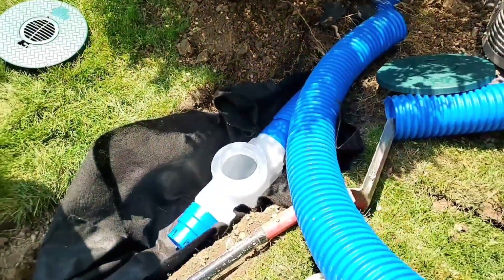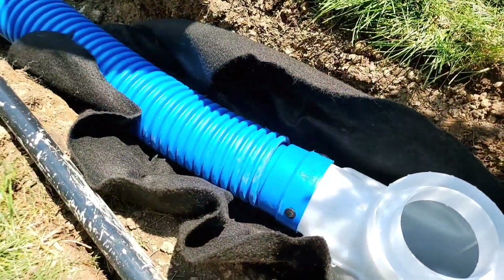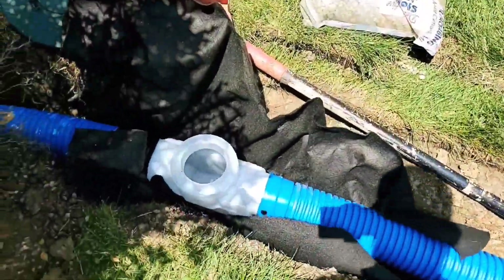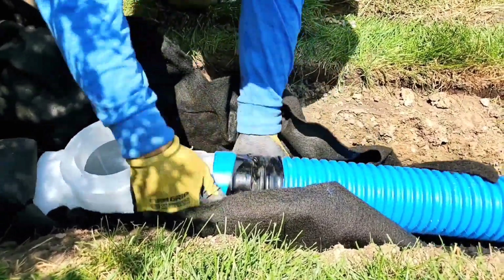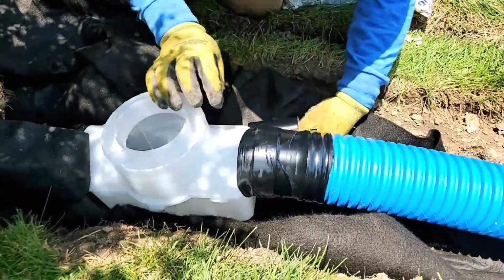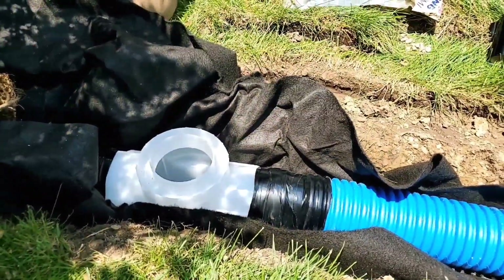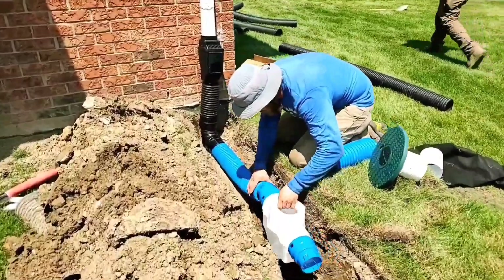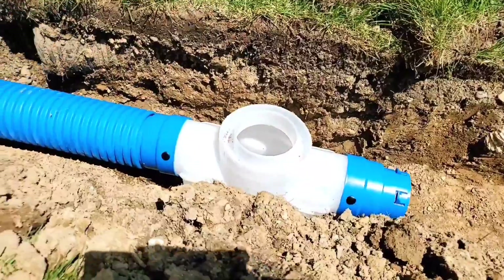That goes together easy — that's just crazy how easy that goes together. Everything's a dry fit, a slip fit, no glue required. Just take some good plumbing tape, seal up that connection where you put the corrugated pipe on the coupler and where the coupler meets the catch basin. That is it — no leaks, no root intrusion, beautiful connection. That connects up quick and easy.